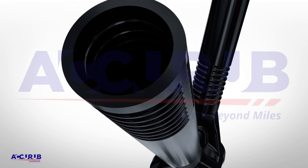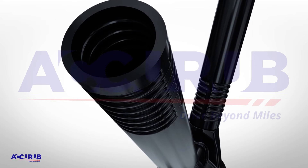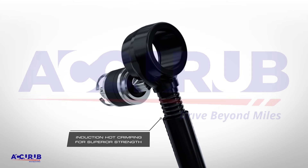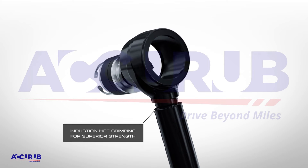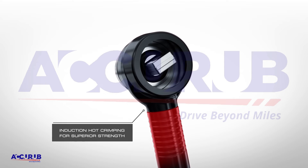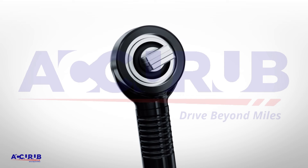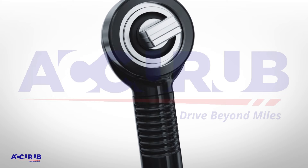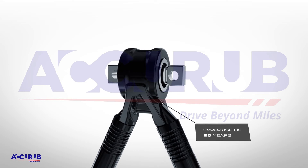The joints are seamlessly pressed and crimped with induction-based hot crimping machines, offering better joint strength and henceforth enhancing the durability for maximum fatigue life and toughness against the odds at any point of time.